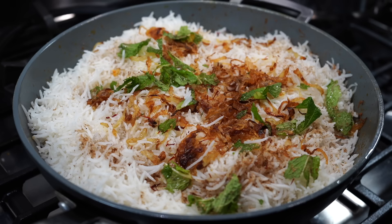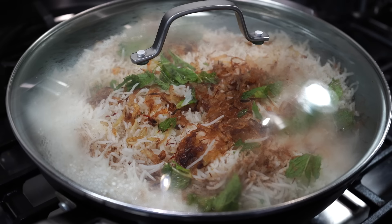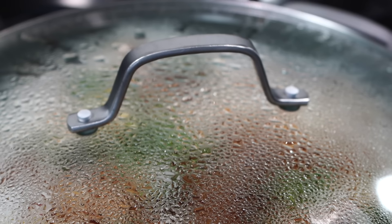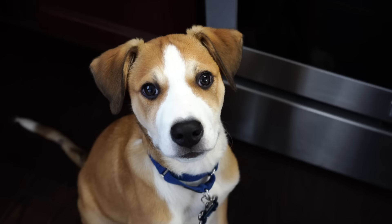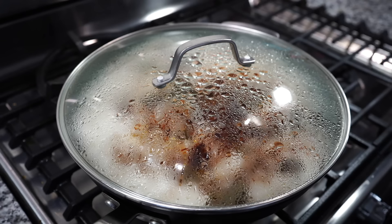Back on the stove, place a flame tamer on the burner, set the pot on top, add the reserved rice water, and put on a tight-fitting lid. This is known as 'dum' — simmering biryani on very low heat. First, keep on high heat for five minutes to build up steam. You can also place aluminum foil under the lid to seal it. After five minutes, lower to the lowest possible heat and keep for 15 minutes. Do not allow anyone to lift the lid during this time.